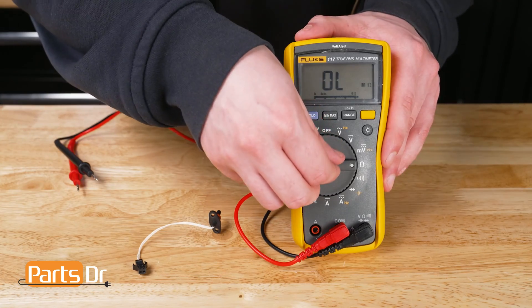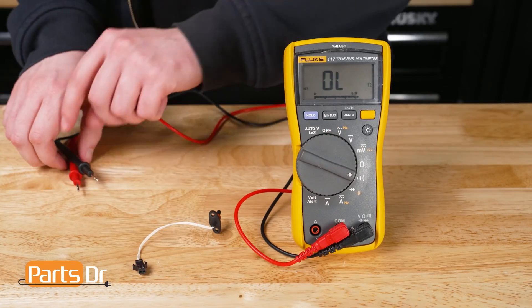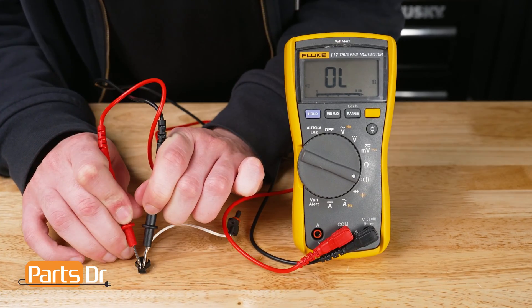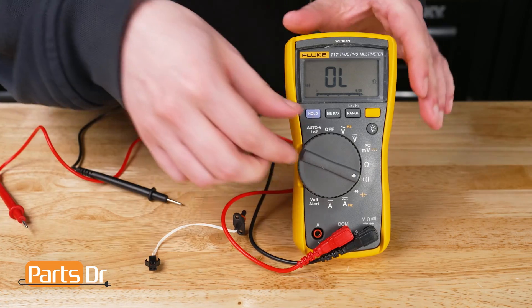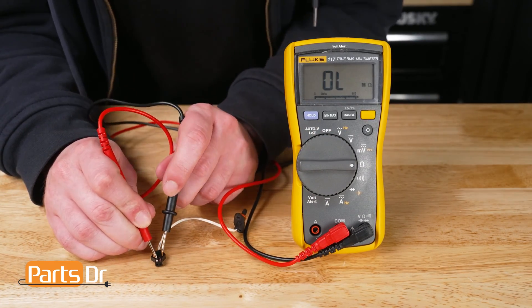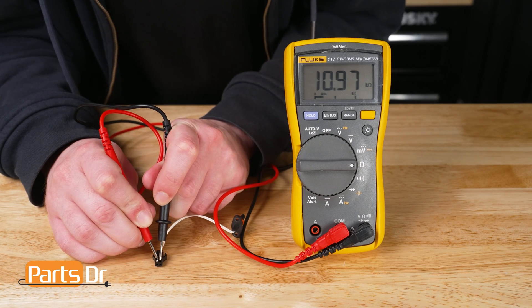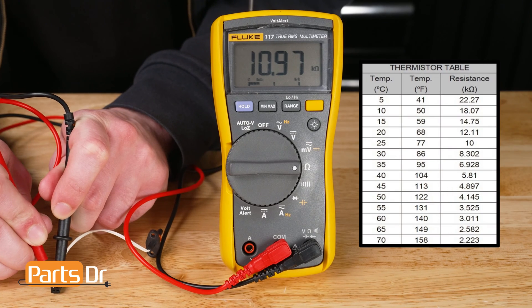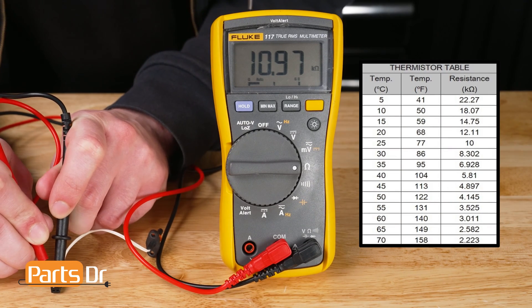You cannot use the continuity setting to test your thermistor. Most multimeters will only register continuity at 50 ohms or less. If you were to test it at that setting, you will get no continuity. Insert one of the probes into the back side of the electrical connector on the thermistor, and the other probe into the other side of the connector. The thermistor that we are testing should fall within these ohm values at these temperatures.